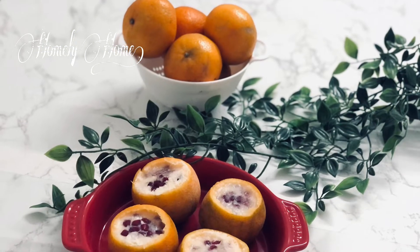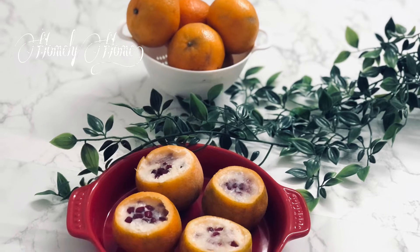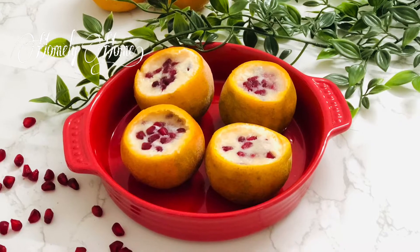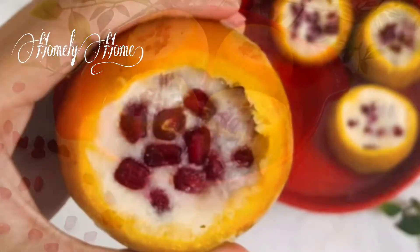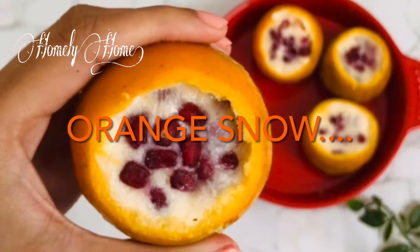Hello everyone! Welcome back! We are going to make a dessert recipe called Orange Snow. Let's take a look at how we are ready.